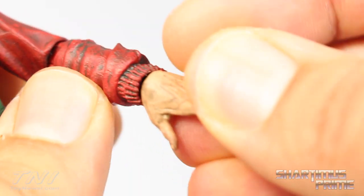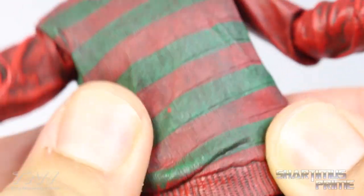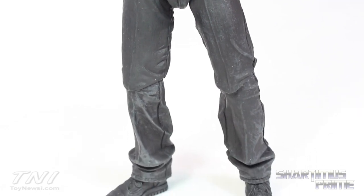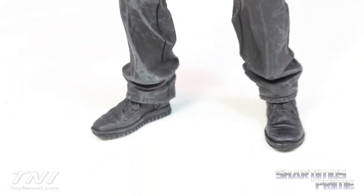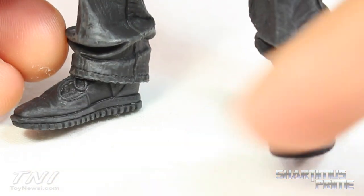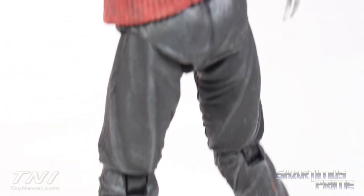His hand doesn't look like it's burnt, so that's a little weird — same thing on the other hand too. The sweater is made with a pliable rubbery kind of material so it doesn't really hinder articulation at all. The pants are just black with some gray highlights, and I really like the sculpted wrinkles in these. The shoes look pretty good too — some really nice details, you can see little stitching areas and nice treads at the bottom of the feet. He does have peg holes.